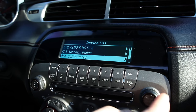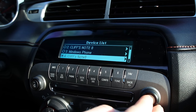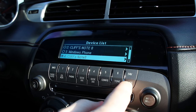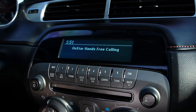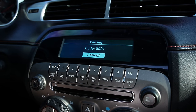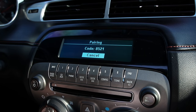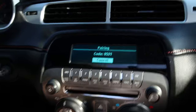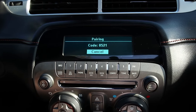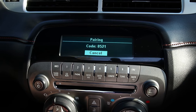The device list would give you any phones that are connected — you can see some of my old phones that were connected right there. If you want to pair a new device, start a search on your Bluetooth phone. Once the search is complete, select your vehicle on your phone and then enter the code 8521.